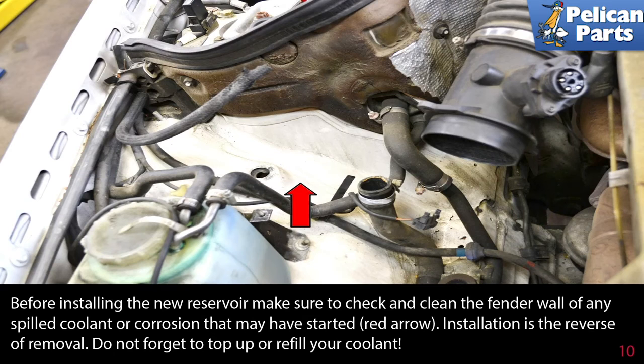Before installing the new reservoir, make sure to check and clean the fender wall of any spilled coolant or corrosion that may have started.